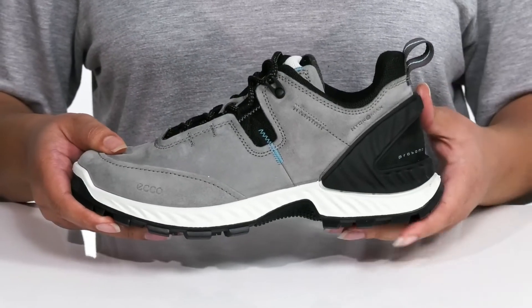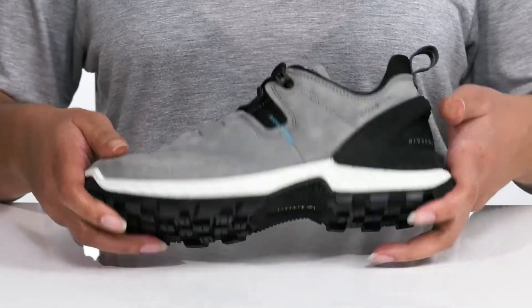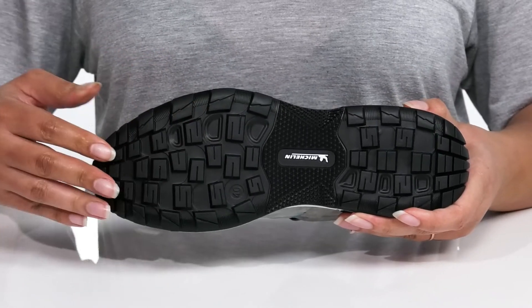The midsole offers bouncing energy return so you can get the most out of your hike. It's all on top of a durable rubber outsole that is grippy to keep you stable.